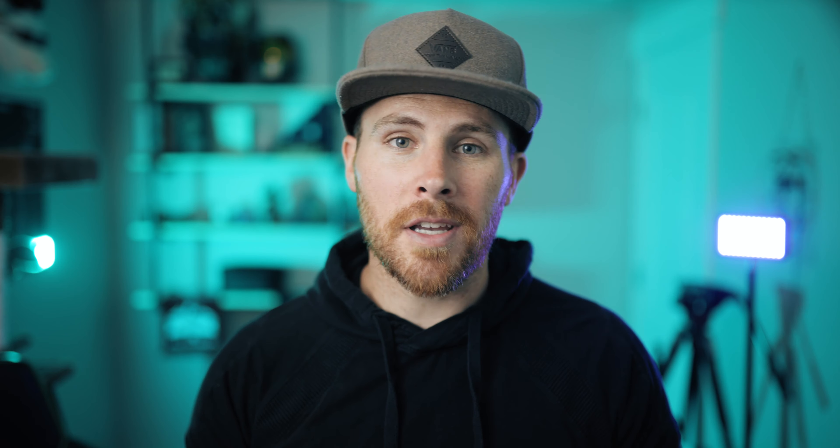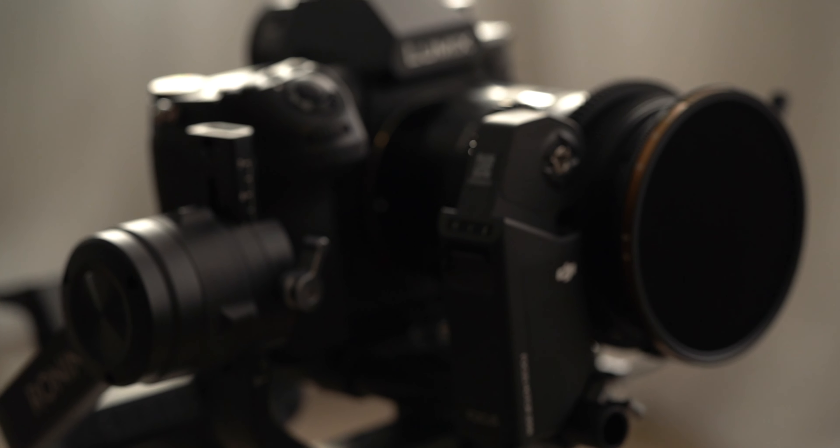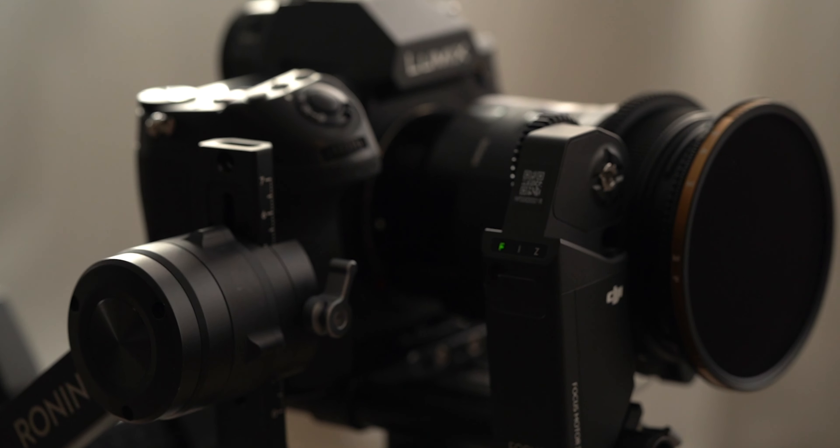Tool number four is a focus motor or a focus wheel. I actually have a broken one right here. Now if you're shooting handheld, these can be super useful, but once you add a gimbal or a stabilizer into the equation, it's extremely difficult to shoot manual unless you have some kind of focus motor. When I'm shooting on my Ronin S, I am using a focus motor no matter what. It takes some getting used to and you will definitely start building up some forearm strength, because I'm only holding it with one arm and focusing with the other.